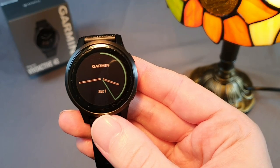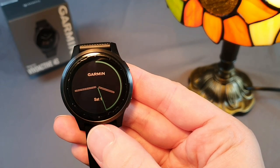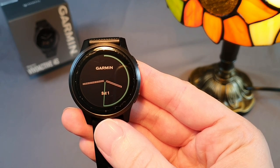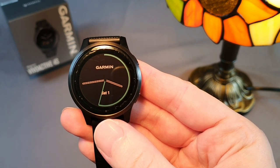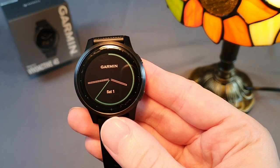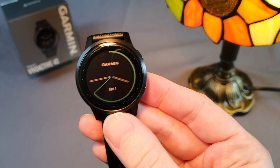I have a review for you today: the Garmin Vivoactive 4S sports watch, which is the cheapest multi-sport watch from Garmin. They currently sell for around 210 euros, which is a good price considering how many features they have.